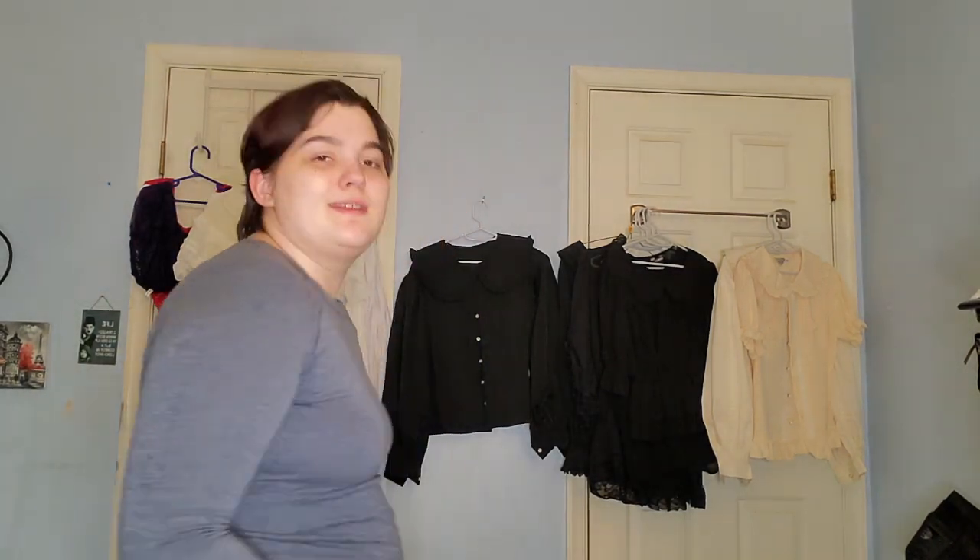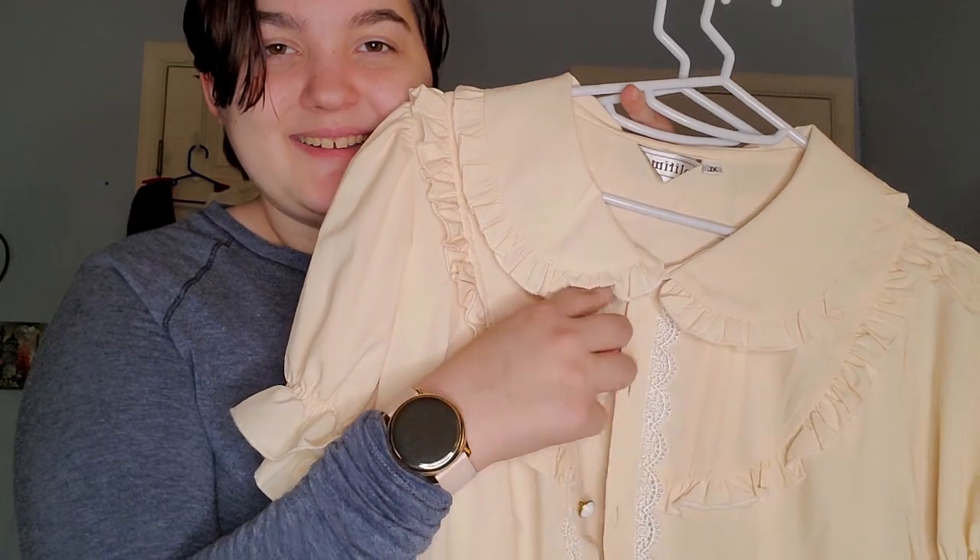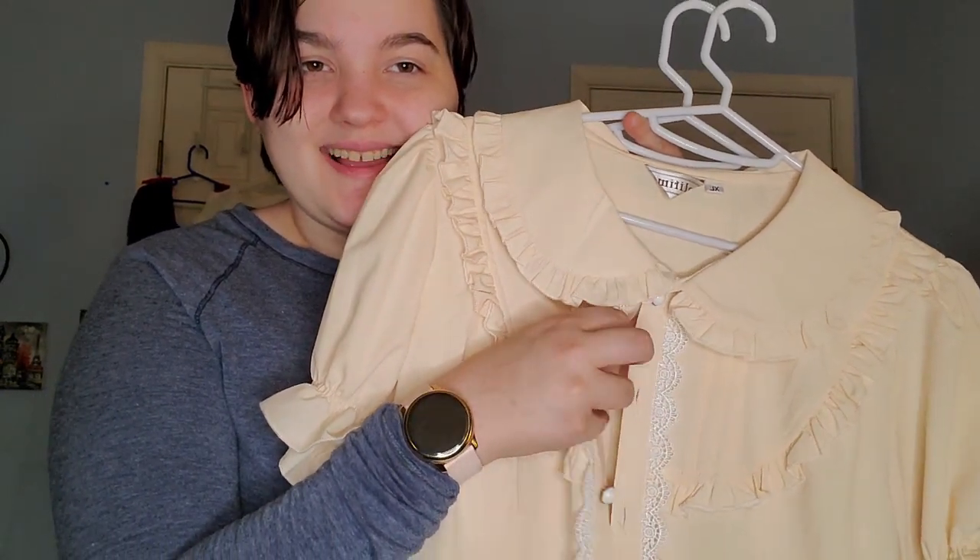Welcome back — I can already tell this is going to be a long video. I've only done the wardrobe tour and the dresses, and now I'm on blouses. So let's try to speed run the blouses just a little bit. I know it won't be that speedy though because your girl can talk. I've kind of separated them out by ivory, black, white, and colored.